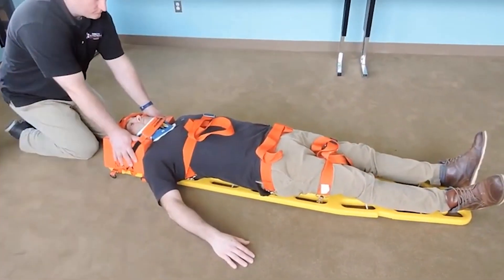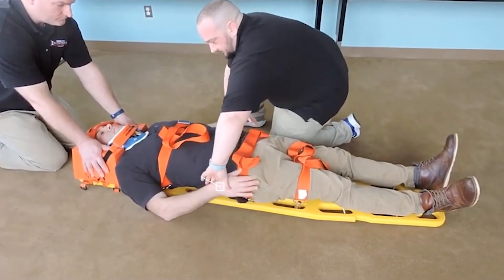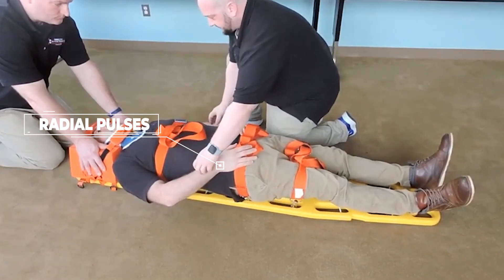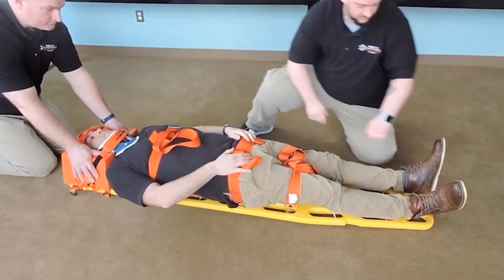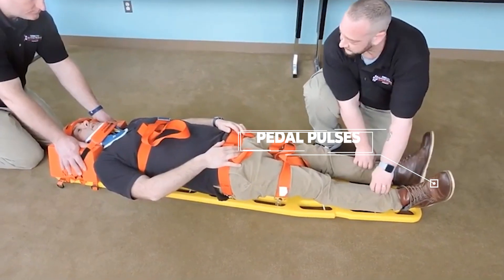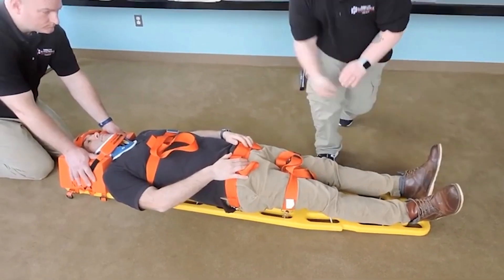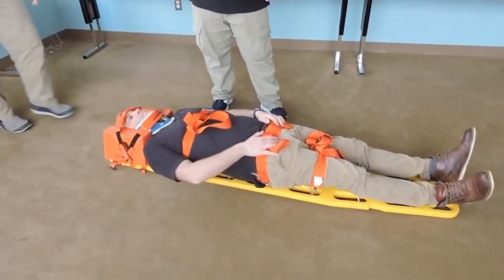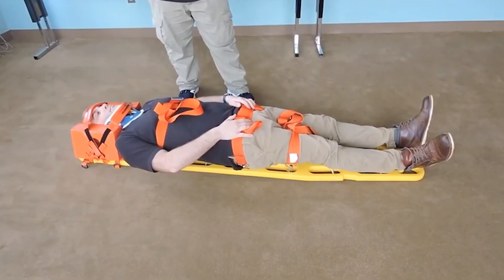Keep holding C-spine. I'm going to check one more time our CSMs — checking for radial pulses, making sure they're present and equal. Can you feel me touching you? Yes, same on both sides? Yes. Can you squeeze my hands? At this time I'll direct my partner to release C-spine. We would take our patient, mobilized on the longboard, transport them to the hospital, and transfer care to an equal or higher healthcare provider.